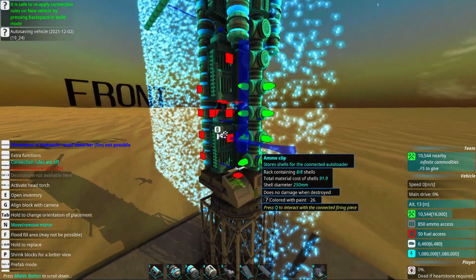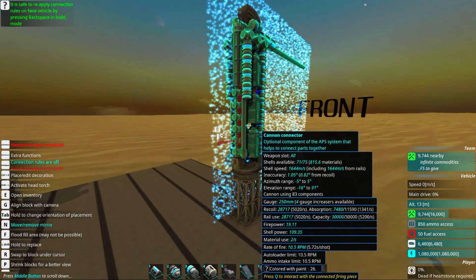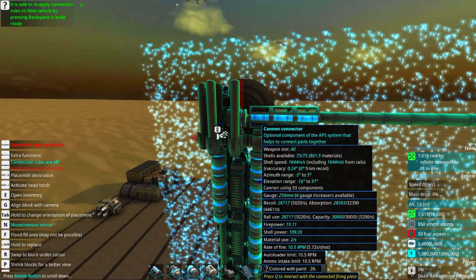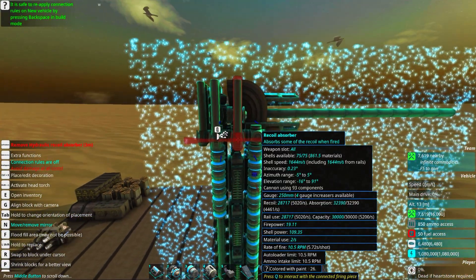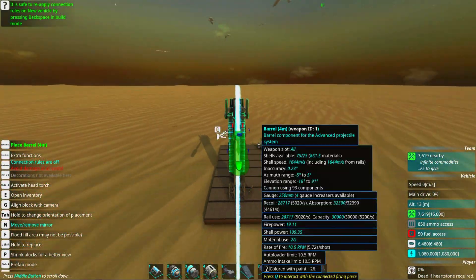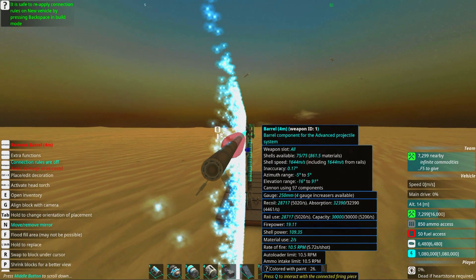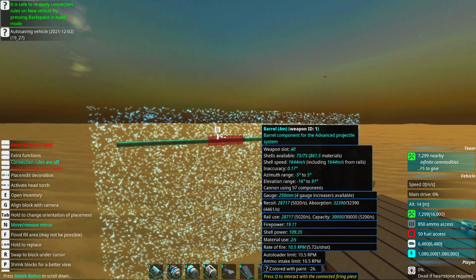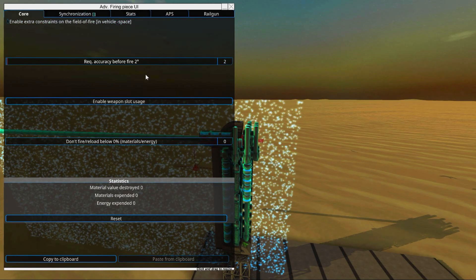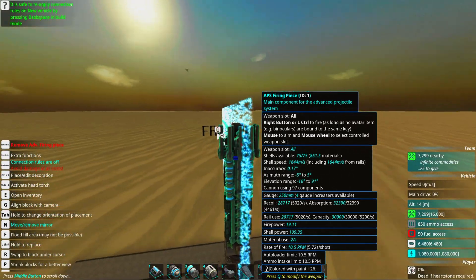Now we just need to deal with the recoil. Fit as many recoil absorbers as you can inside, and see if the recoil inaccuracy goes away — and there, we've removed all the inaccuracy from recoil. Now go to the barrel again and look at the inaccuracy value, then just add barrels until it's a diminishing return. Add away until you feel happy with the inaccuracy. We can probably also set a required accuracy before fire to a minimum to make it better.